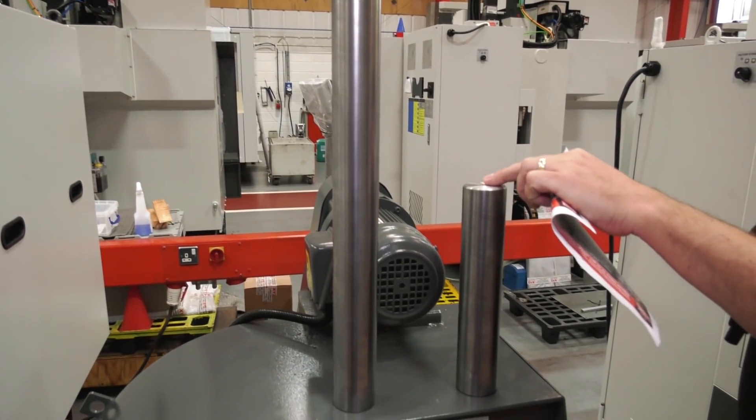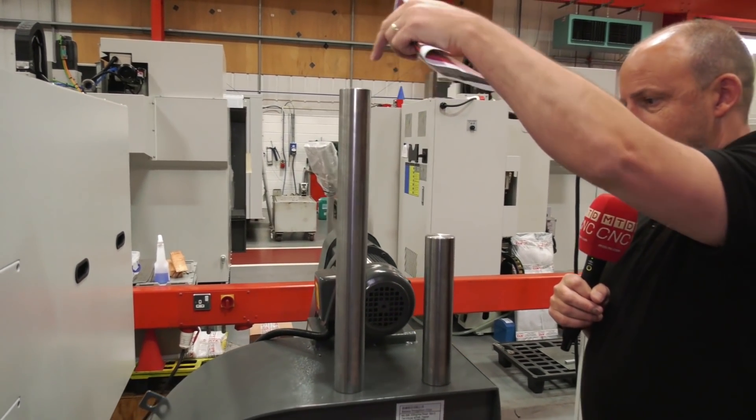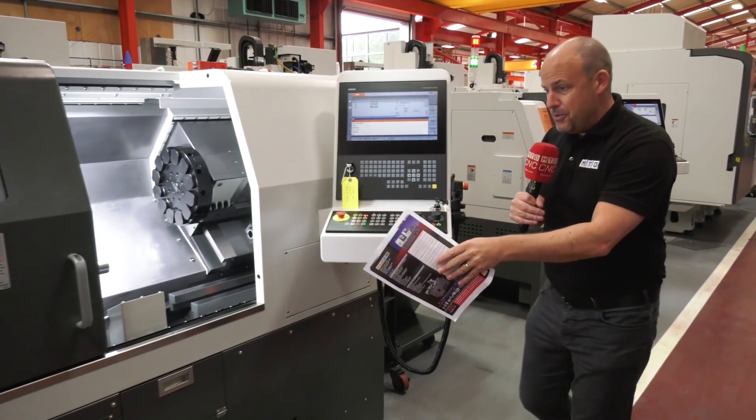This is the turning length of component you can actually accommodate, and this is the 510 millimeters. The footprint of the machine is essentially the same — that's the key difference.